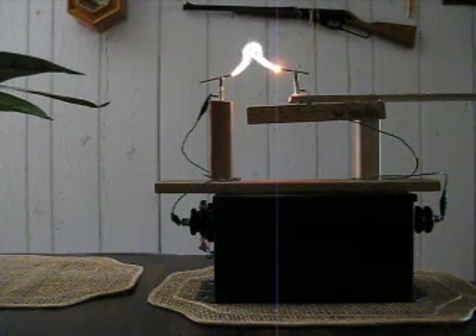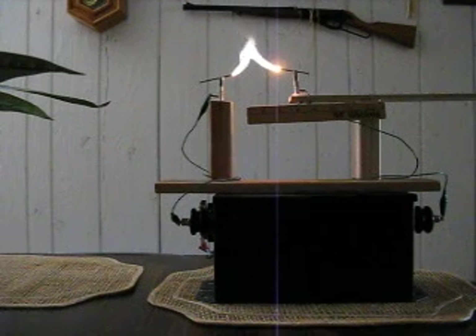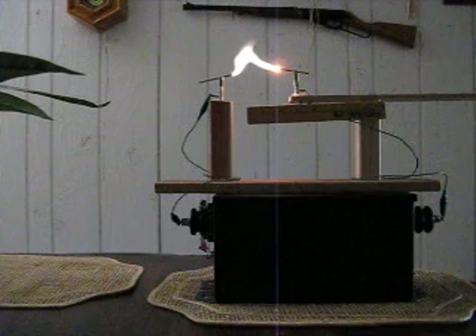Be careful if you try this at home. 15kV by 50mA triggers pretty easily, so you want to make sure what you're doing — do it safe. And don't be drinking when you're playing around with these transformers.